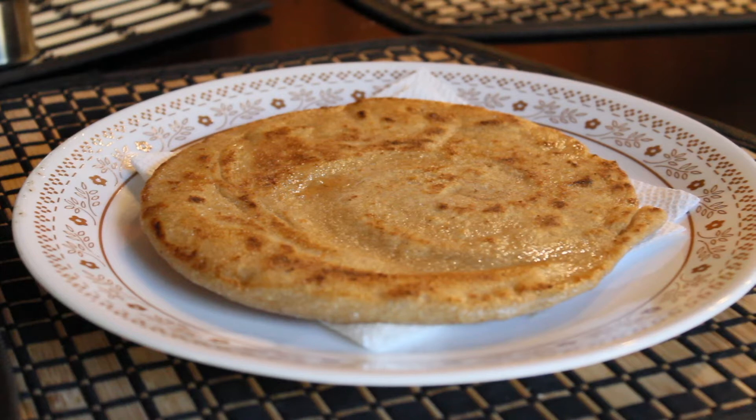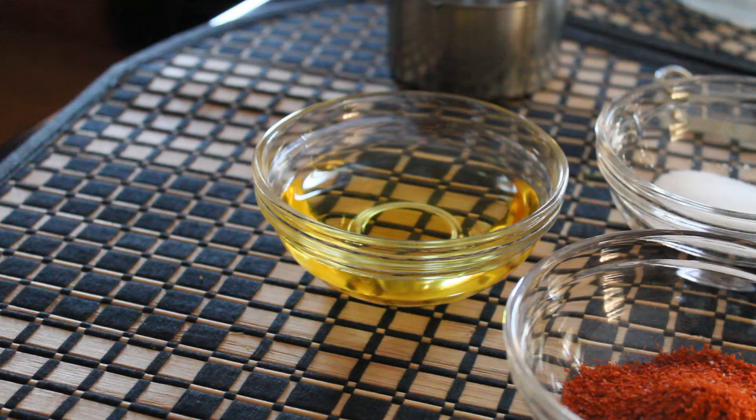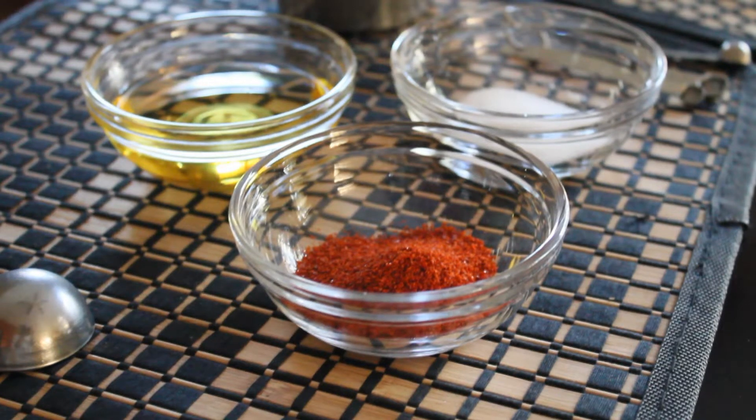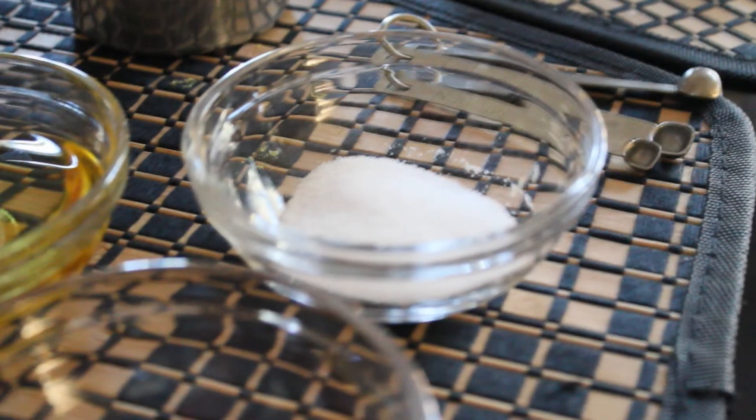So you're going to need the following ingredients for this recipe: two cups of white whole wheat flour, a few teaspoons of corn oil for each paratha that you make, some red chili powder — about a dash for each bread — and a pinch of salt for the dough.